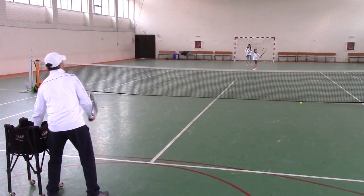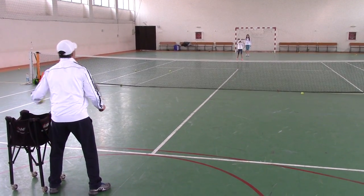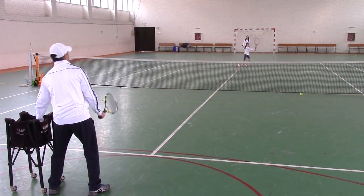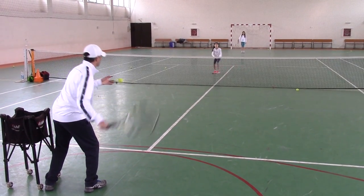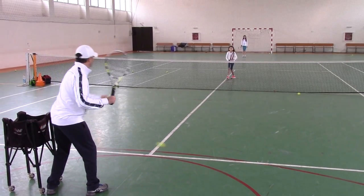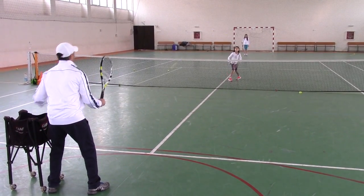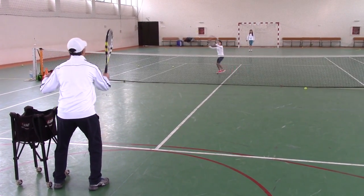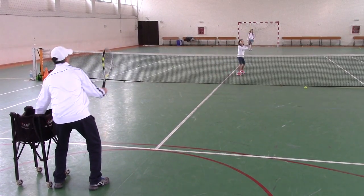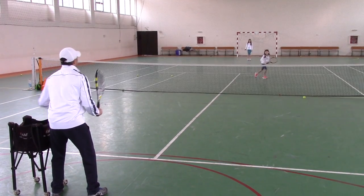Continue. Go. Nice. Split. Good. Turn. Nice. Split. Good. Good, good. Excellent.